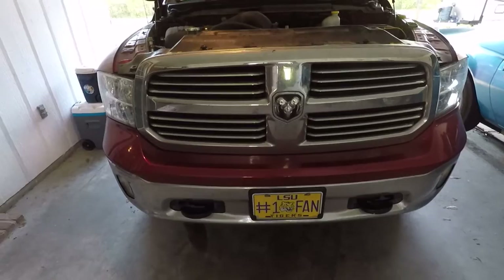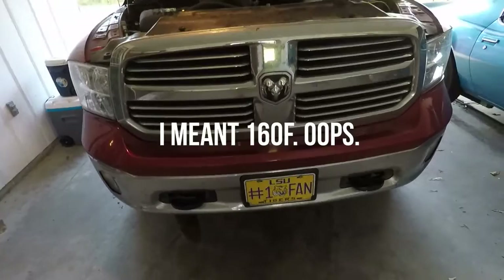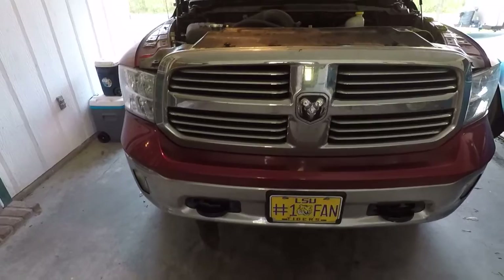The kit comes with a little switch, but it's not adjustable — it's set to come on at 180°F and go off at 260°F. Since this truck runs at 210°F all the time, I don't want the fan running if I don't need it. I wanted an adjustable switch, and Derale also makes one — the 16749 — which comes with a different adjustable switch. I'll show you how I got that installed.